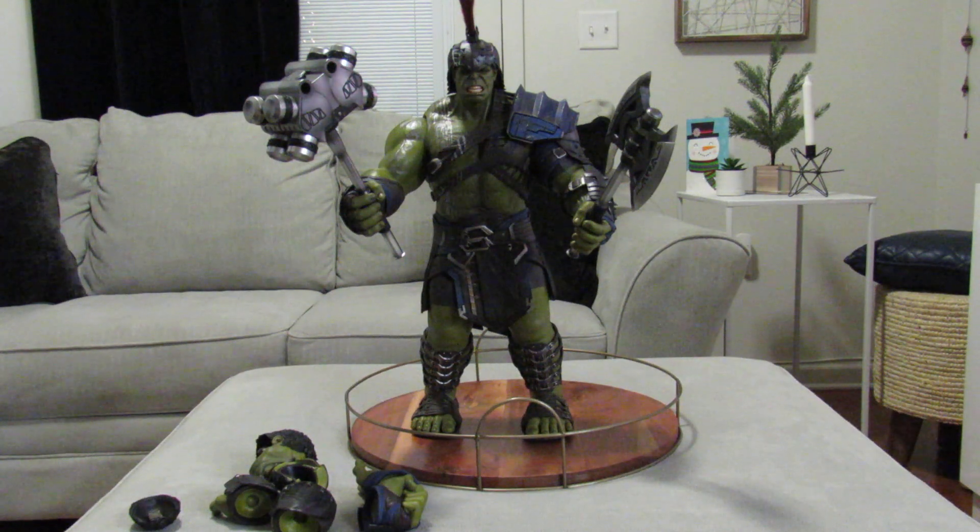The next time when I do a tour of my mini man cave, you will see him standing beside my other 1/6 scale Hulk — the Age of Ultron one — so that makes two Hulks that I have.